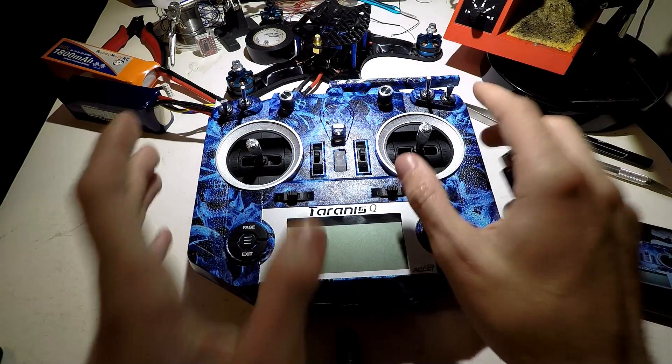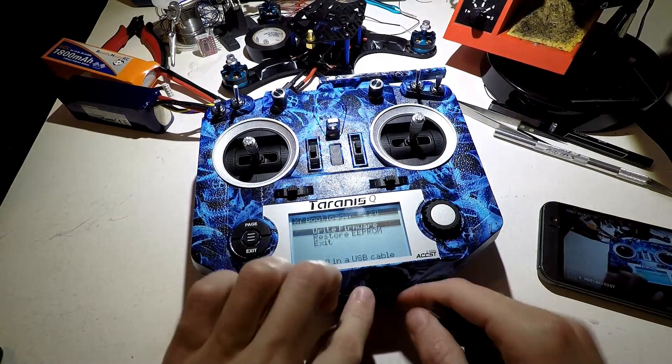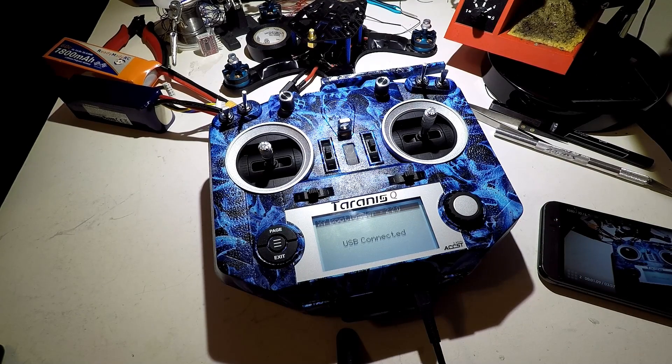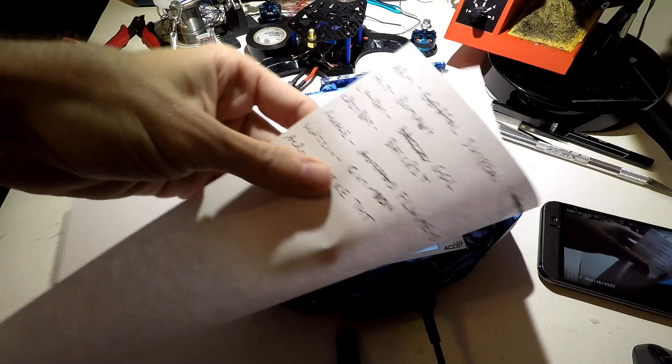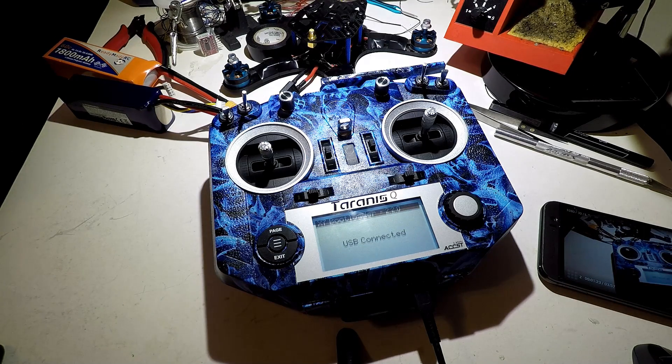The very first thing we want to do is hold both these in, power it on, plug in the USB cable, and we need to figure out what we want it to say for certain instances. I would recommend taking a piece of paper and writing down what you want it to say for things like your voltage warnings, altitude warnings, flight modes, and arming switch.